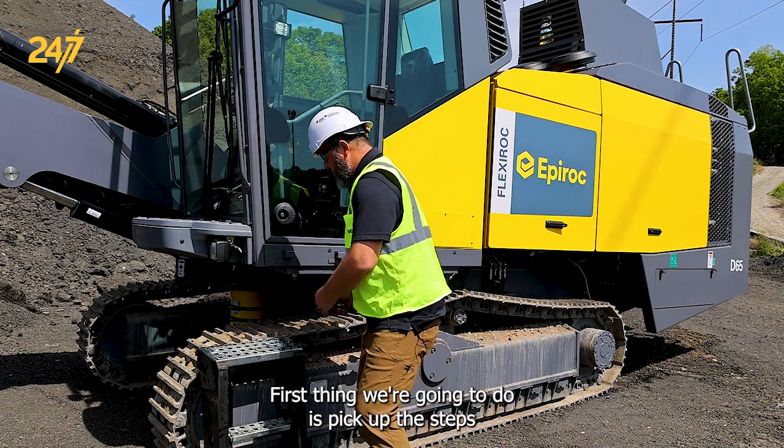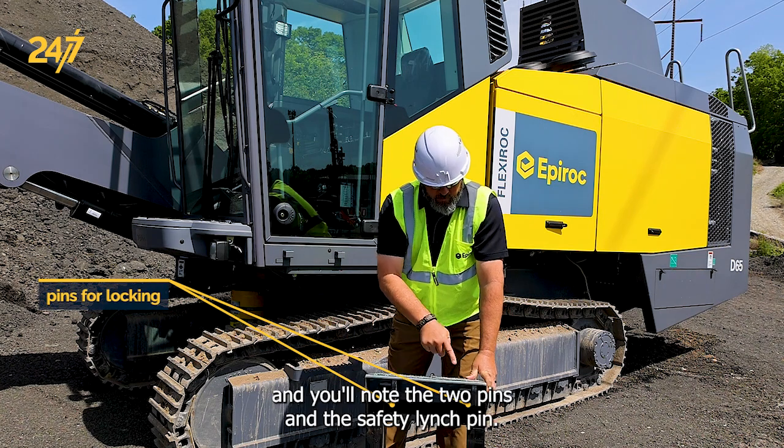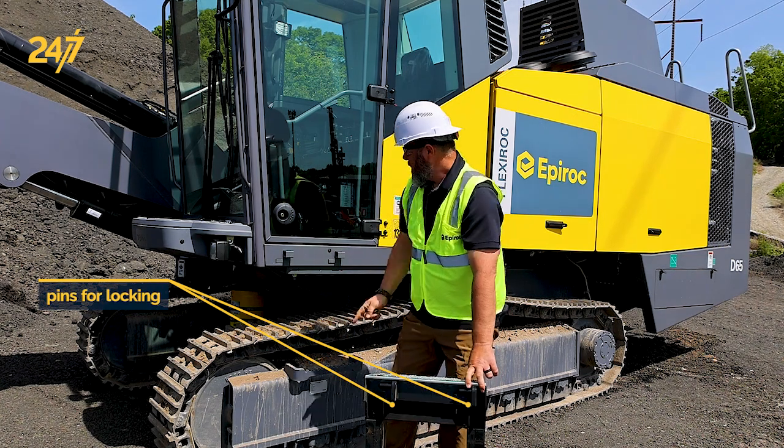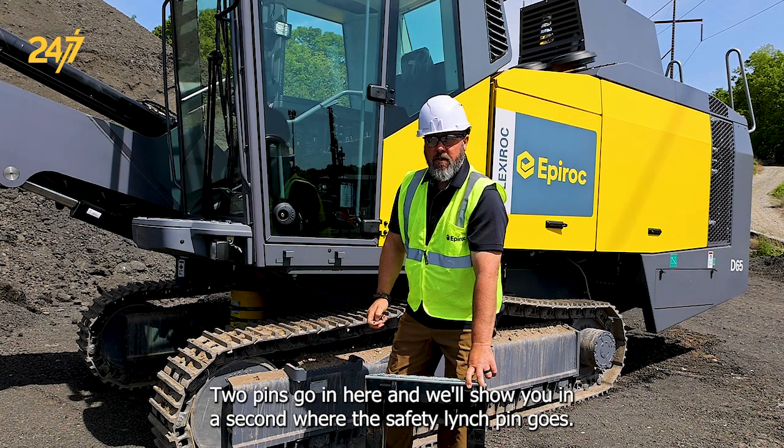First thing we're going to do is pick up the steps. You'll note the two pins and the safety linchpin. The two pins go in here and we'll show you in a second where the safety linchpin goes.